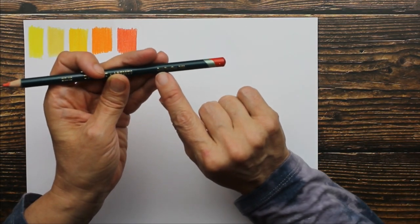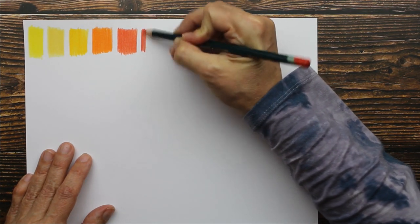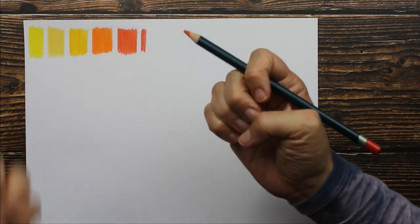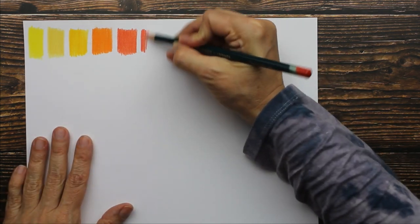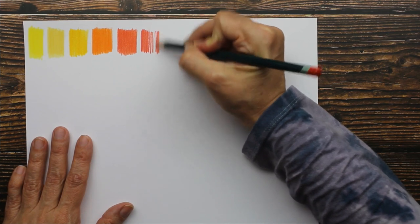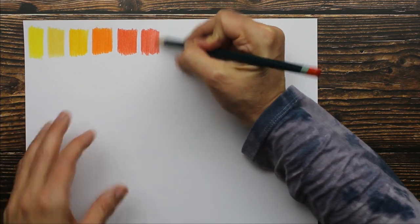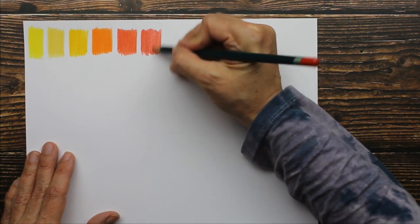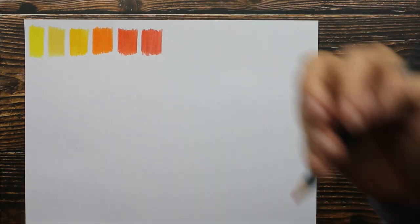The next color is called deep vermilion. I would say this is an in-between — it's in between hard and waxy, but it does not feel waxy at all. This is why I make these videos. You can even hear the pencil against the tooth of the paper, and it even sounds dry.